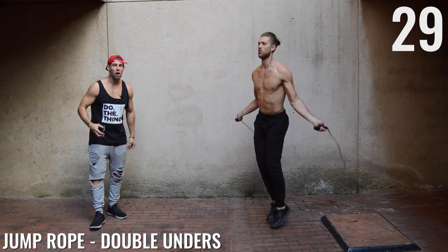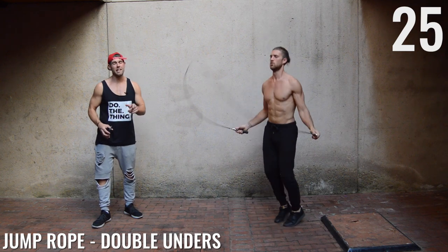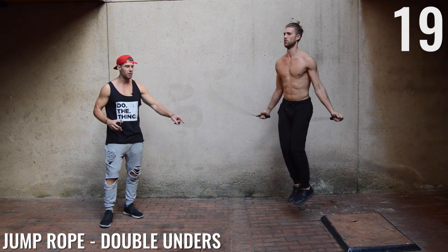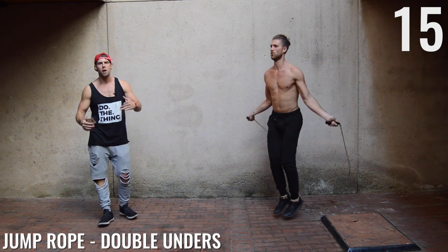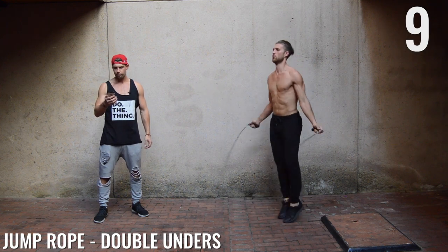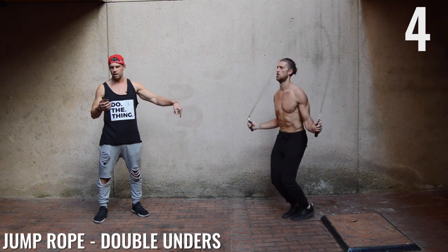Double unders now. For those of you who have seen any of the Rocky movies, you might notice that Sylvester Stallone actually doesn't do double unders correctly — he goes way too high. You want to be jumping only about this high off the ground. About halfway there, ladies and gentlemen — remember, put intensity into this so you only have to work out for a short period of time. Good, that's what I'm talking about.